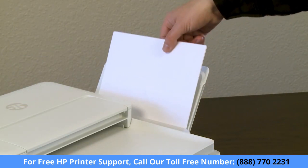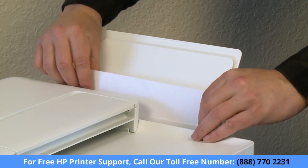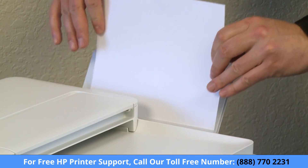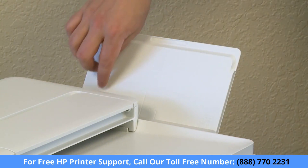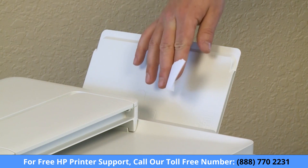First, remove all paper from the input tray. To avoid tearing any whole sheets of paper, pull the paper with both hands. Gently remove any jammed bits of torn paper from the input tray. A pair of tweezers may be required.